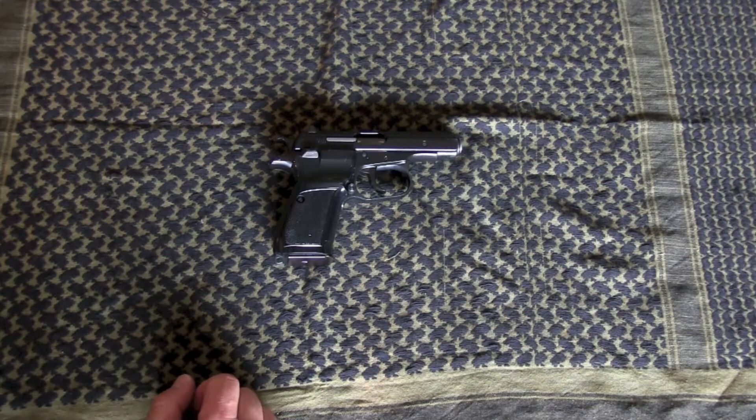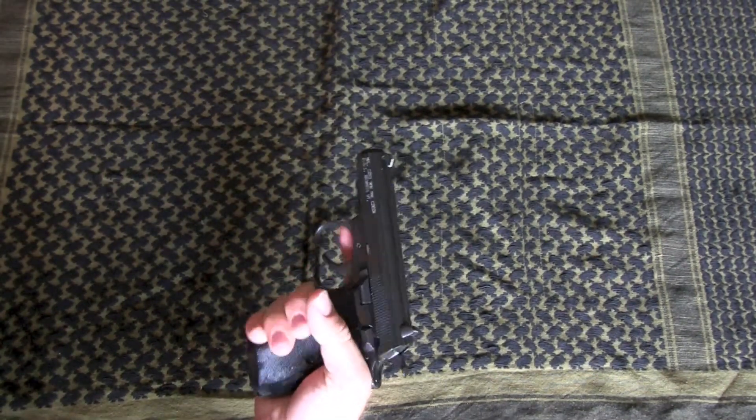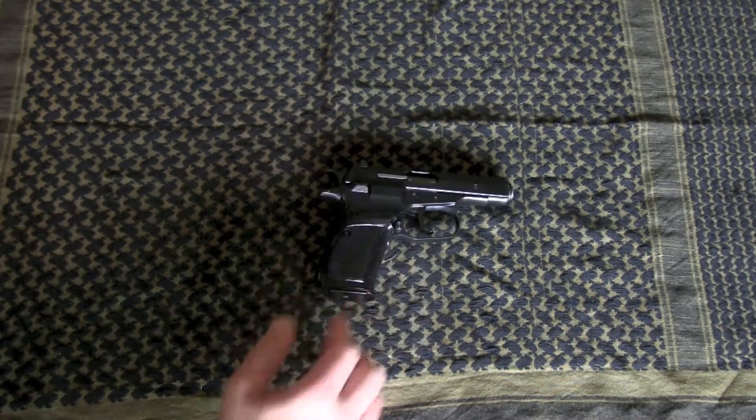Hey YouTubers. I have here a CZ-82 that I purchased from AIM Surplus.